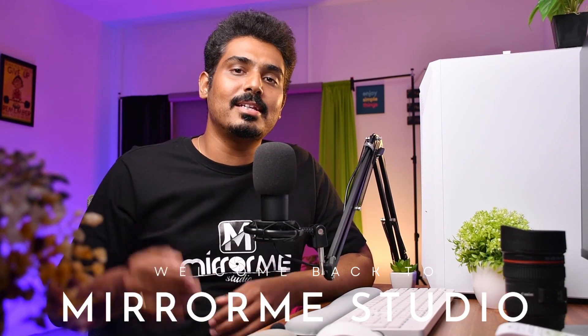Hey, what's up guys. Welcome back to Mirror Me Studio. I'm Deli Matakam Gokishan. Now, we have 4 lenses in this video.